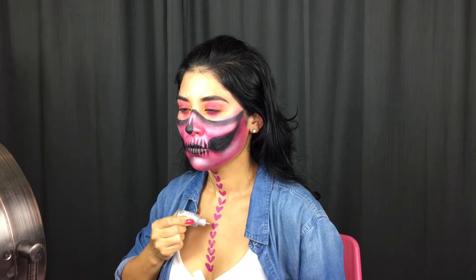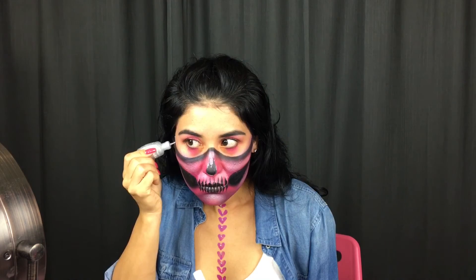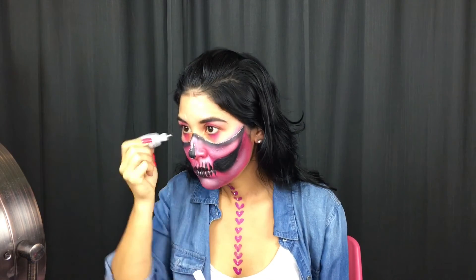Using a silver liquid gel glitter, I'm going to be adding a dot to each heart to make the hearts stand out. I'm also going to be outlining the top of my skull, around my nose, the hollows of my cheeks, and I'm also going to be outlining my teeth with it.